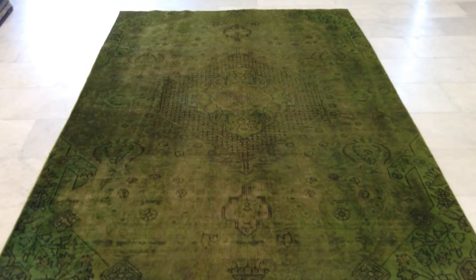This carpet is in excellent condition. From this side the carpet takes a darker green tone, which is very interesting how it changes.